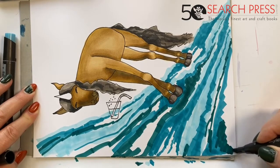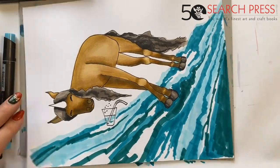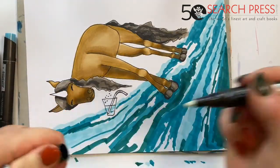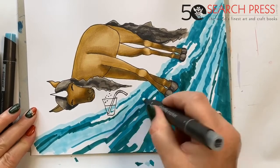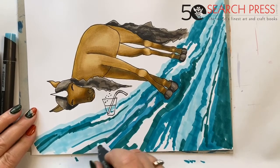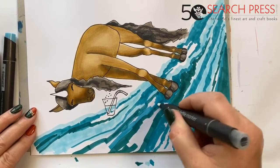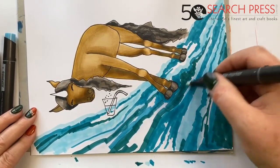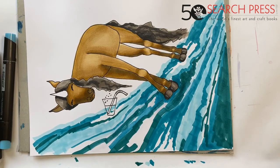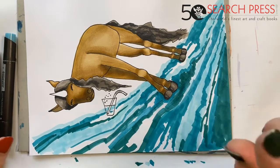Fill that whole lot in because the sea is deeper here — just block it in. Then if you want to, you can come back with the blender pen and start to blend the whole lot, and you'll find that softens all of the lines. I'm not sure I want to do that because I quite like the jaggedness of it, and I've got an idea with that for later.